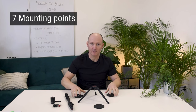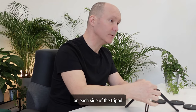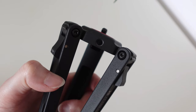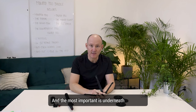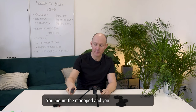The third feature is all the mounting points on the tripod — there are seven of them. On each foot: one, two, three. On each side of the tripod you can add extra counterweights, a microphone, extra battery, or mount any other accessory — four, five, six. And the most important is underneath the tripod. You can add extra weight or counterweight underneath to increase the stability of your bundle. Mount the monopod on top and you increase the stability.